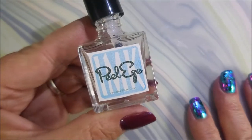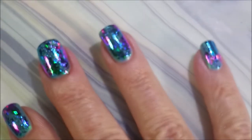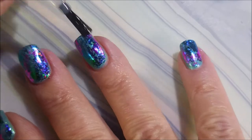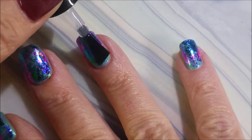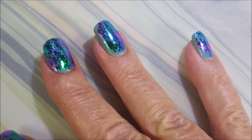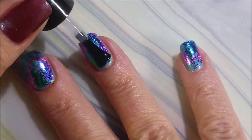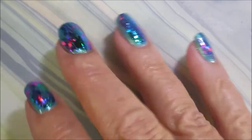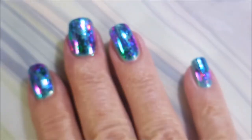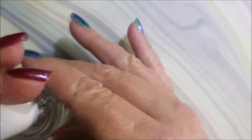You can always go back in with some more nail foil glue and go at it again — just let it dry. I'm going to be using Peel-Ease to cover these foils so they don't crinkle. This is going to be my barrier between the foils and my regular fast-dry top coat. You can use anything that's water-based — Peel-Ease or anything like that — but let it dry completely before you do your top coat.